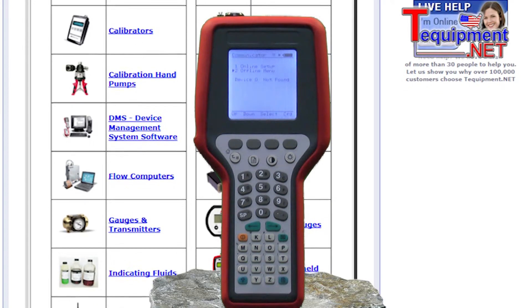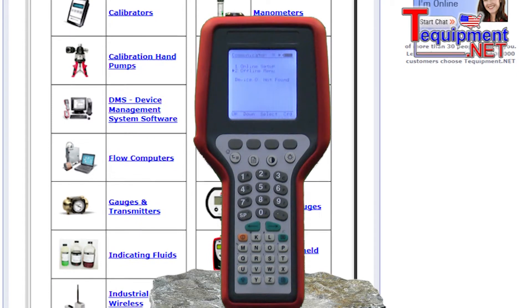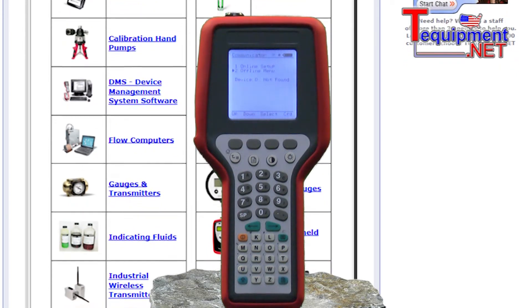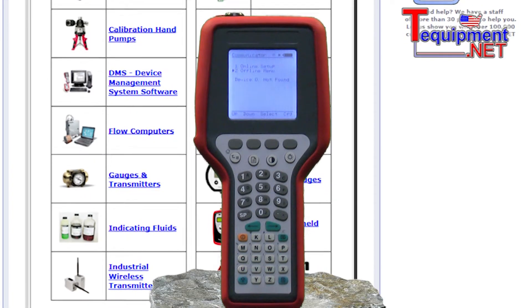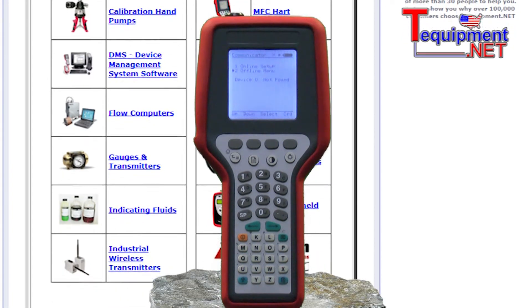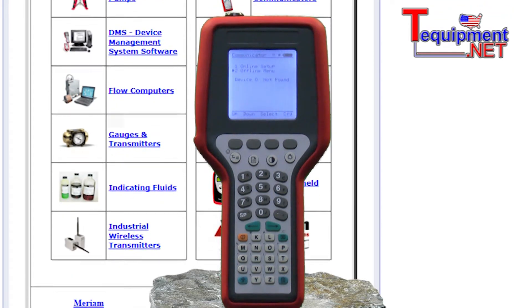Update new device profiles and firmware for Merriam via the internet, which means the MFC4150 is never out of your hands. Clone, upload, and download configurations, offline mode for editing and reviewing configurations, and document and store up to 200 configurations.